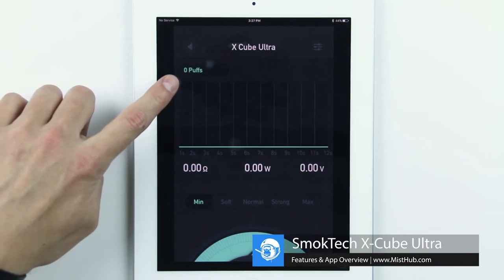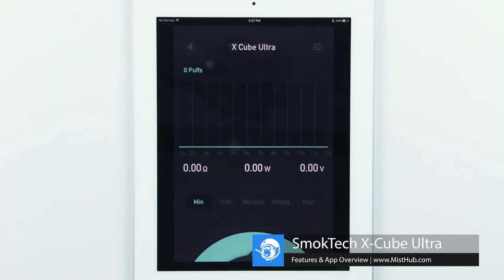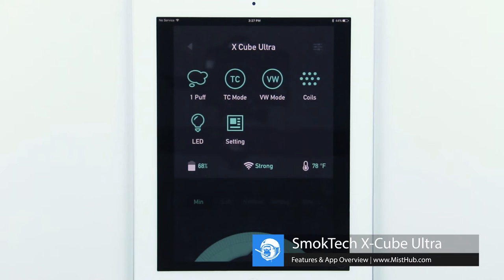We can see in the upper left-hand corner our current puff counter and our live vaping stats. In the menu, you have access to ramp up times, temperature and wattage settings, coil presets, current LED functions, and a settings tab.